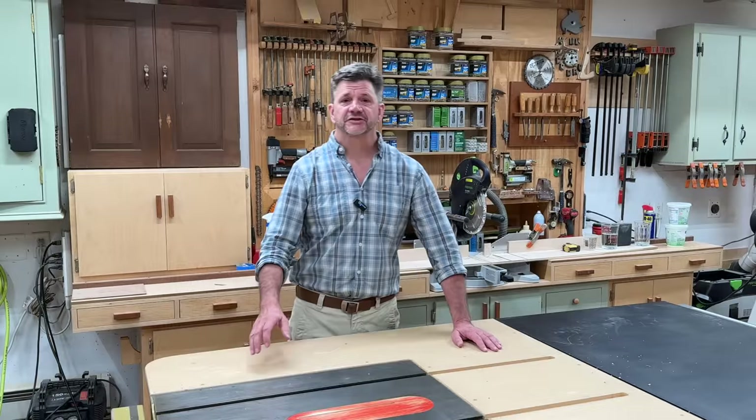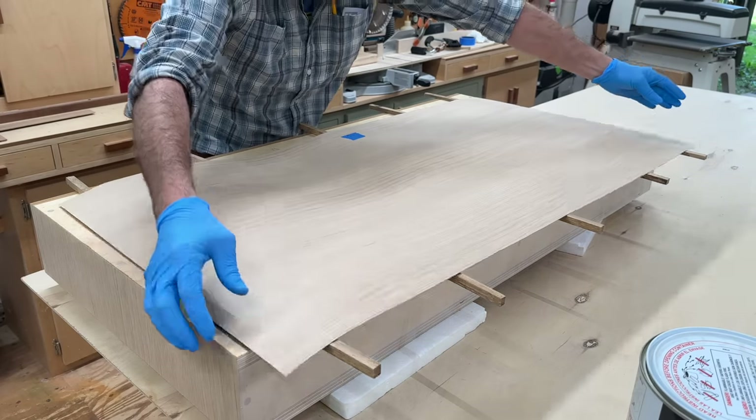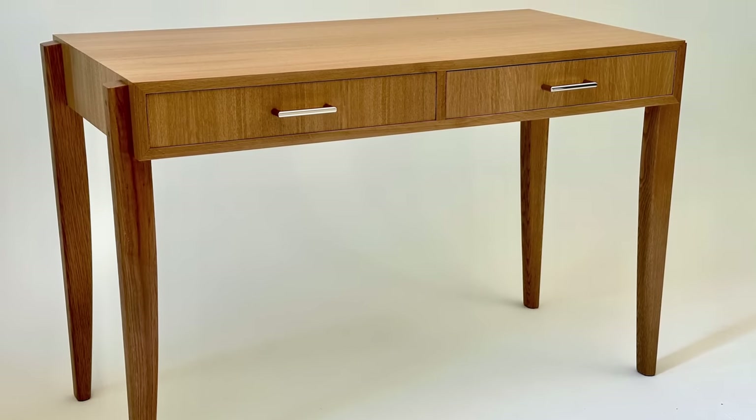Hi and welcome back to the shop. I'm John Peters and I'm calling this project a mid-century modern inspired writing desk. It's a relatively simple project — basically a plywood box veneered with quarter sawn white oak veneer. The legs are shaped and tapered to give it that clean modern look, and I think this desk would be a great addition to any home.